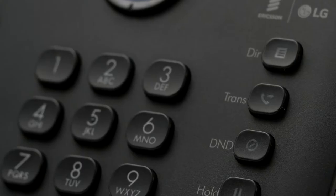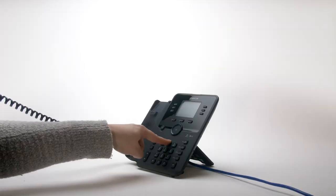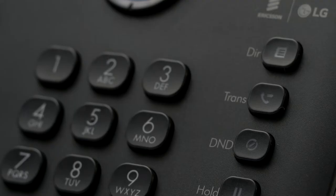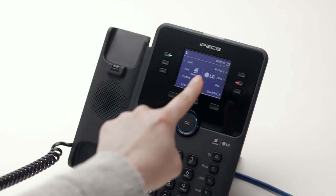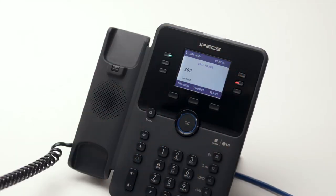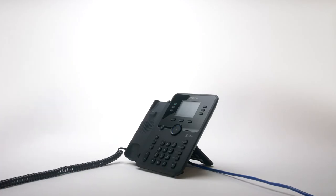To transfer a call to a colleague, press the transfer button then dial the recipient's extension or external number. Or you can simply press the transfer button followed by the OK button, followed by the flex key for your colleague's extension. You can either speak to your colleague to announce the transfer, or simply hang up to place a blind transfer.